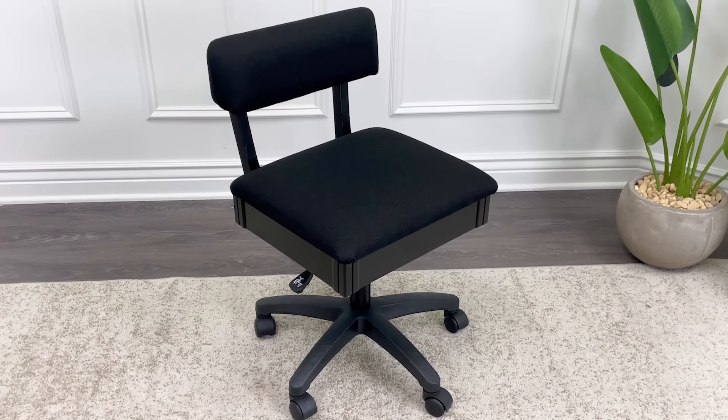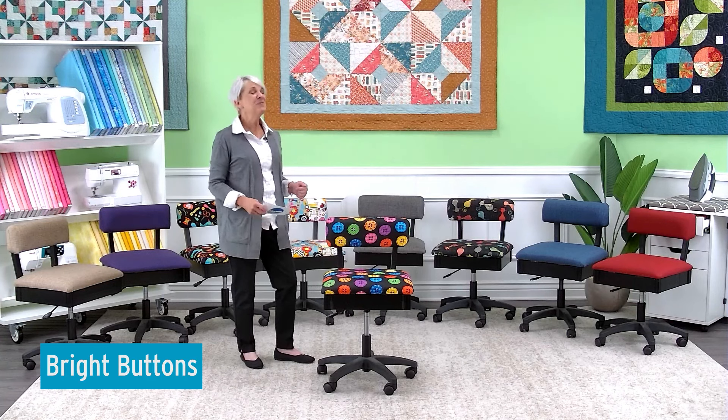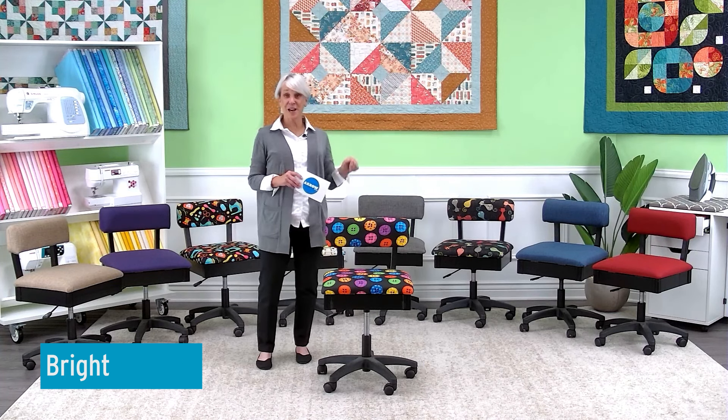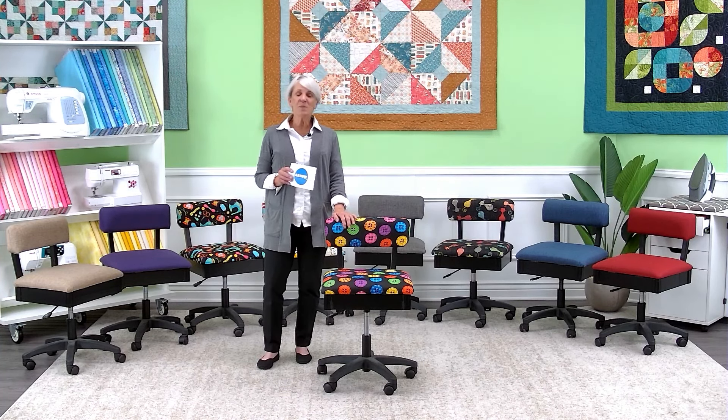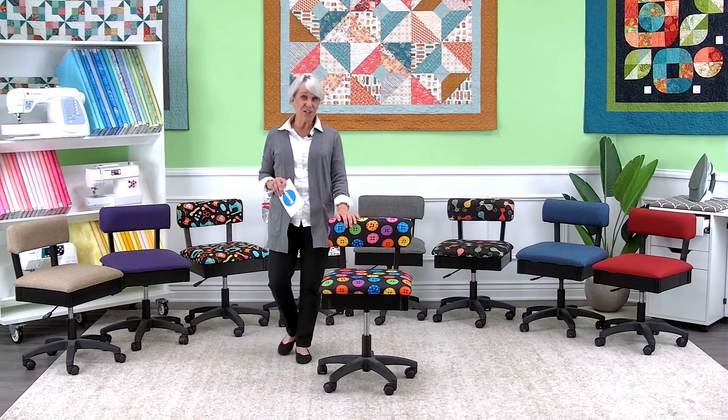And you'll see Buttons right here — it comes in a variety of royal solids, and those are scattered behind me. We have something in mind for every one of you. But most importantly, it's designed for your comfort in mind.